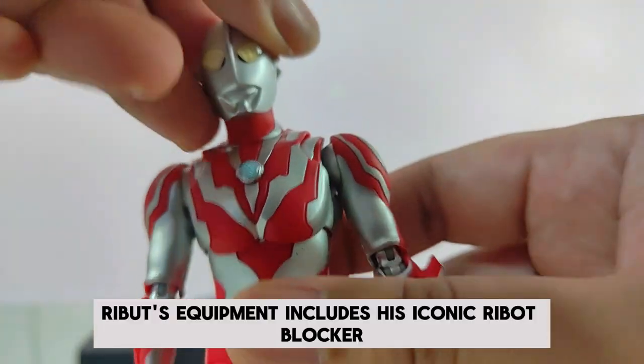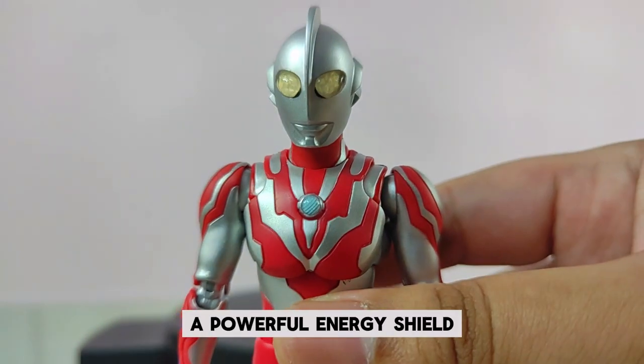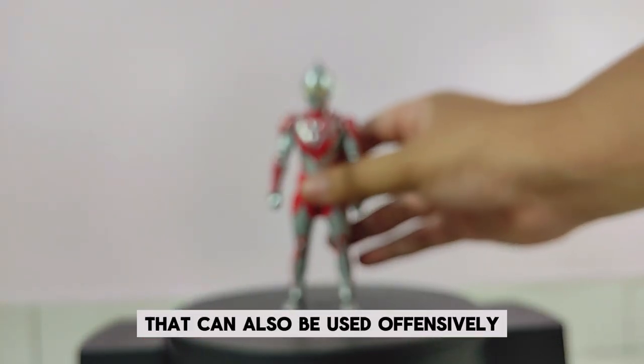Ribbit's equipment includes his iconic Ribbit Blocker, a powerful energy shield that can also be used offensively.